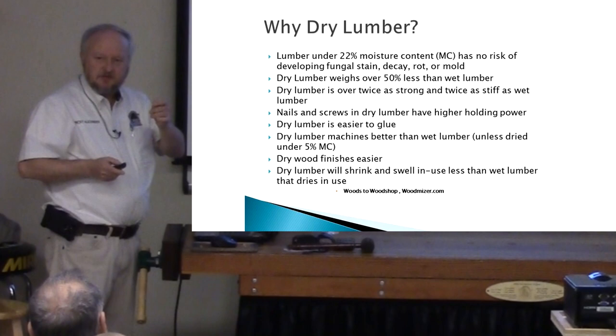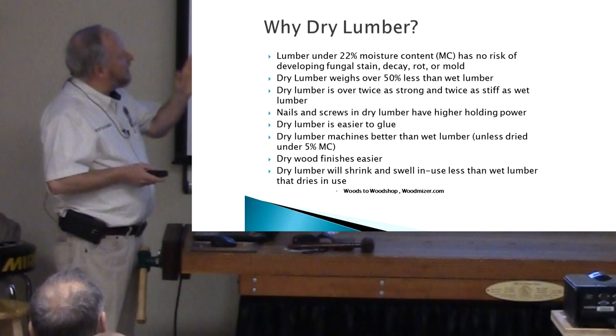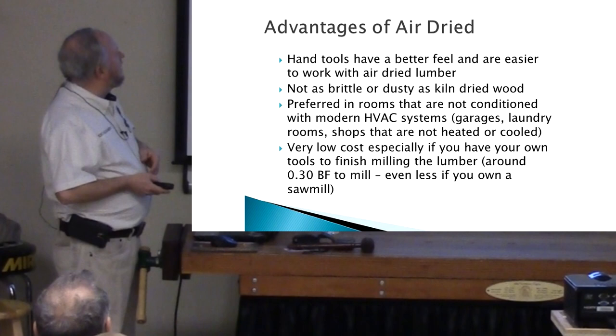If you try to cut 12 percent lumber, it has a little bit of the fuzzies if it's too wet, which you can sand off. But it finishes easier, and it will shrink and swell less in environments like your carport or somewhere where you don't have an HVAC system. I actually did a mud bench for my brother in air-dried wood — I even glued up panels for it — and they're doing great. They haven't cracked or anything; that's been three years. So it works fine for some applications.